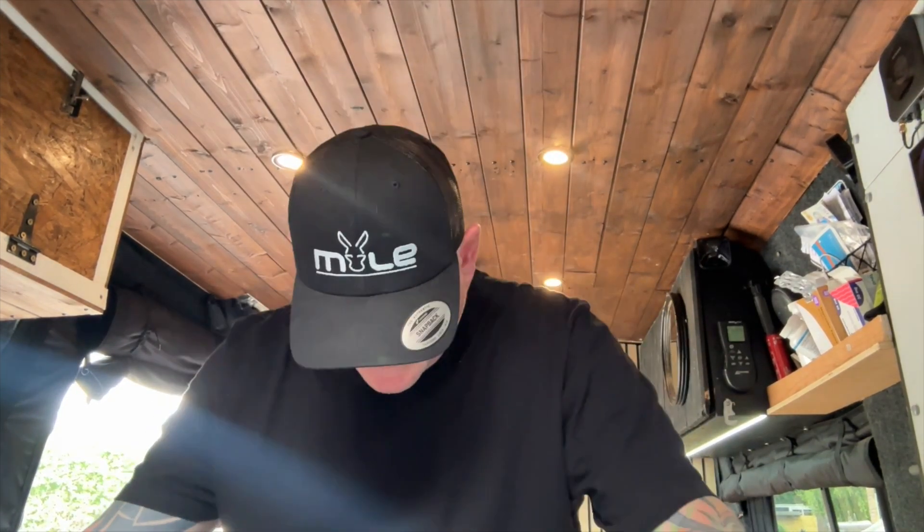Welcome back to the channel - it's been a while since we've been doing some work on a van. I'm currently at Willowfield's campsite this weekend and I intend to do some work. Before I start, I'd like to say a big thank you to 12 Volt Planet for sponsoring today's video - I'll leave their links up here somewhere. Big thanks to Joe at 12 Volt Planet.